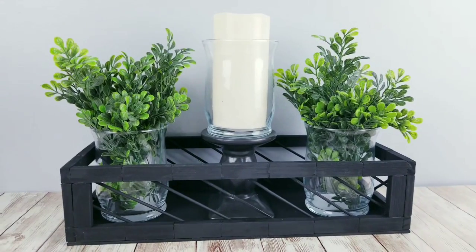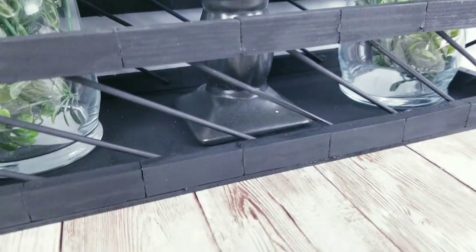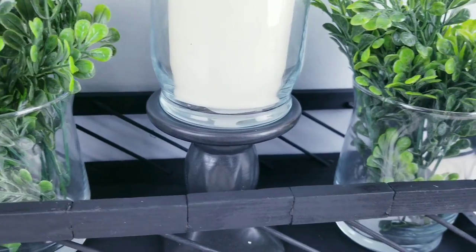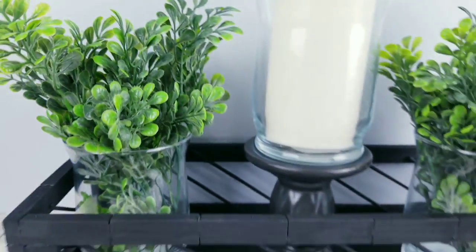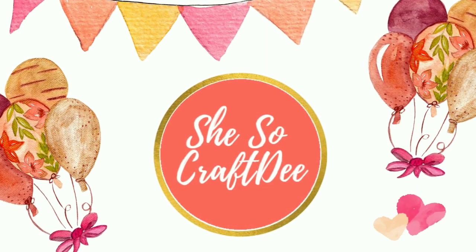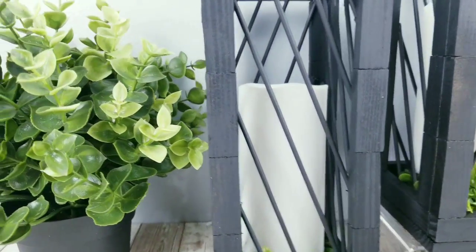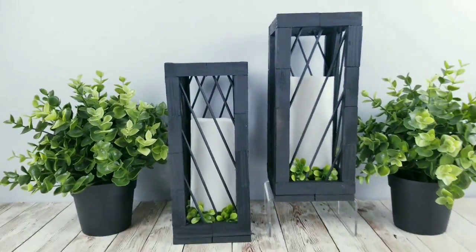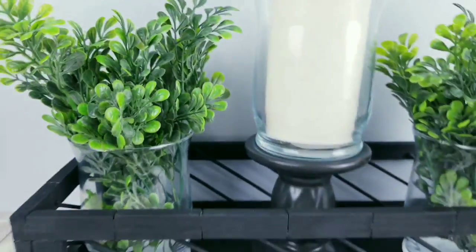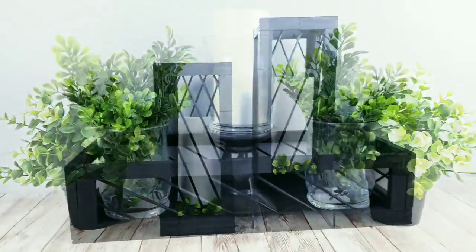Now all you have to do is grab some of your favorite decor and decorate it however you like. I really love how this cute tray turned out — you can use acrylic paint or even stain beforehand to make a natural beautiful piece. This was so fun to make and I really do hope you guys give this fun and easy project a try. If you love DIYs on a budget, please give this video a thumbs up and share it with your friends. Make sure you're following SheSoCrafty on Facebook, Instagram, TikTok, and Pinterest. Subscribe and hit the bell to be notified when the next DIY goes live — it's absolutely free. Thank you so much for watching and I'll see you all next time.